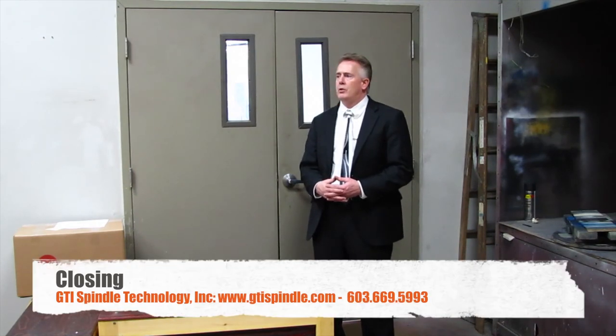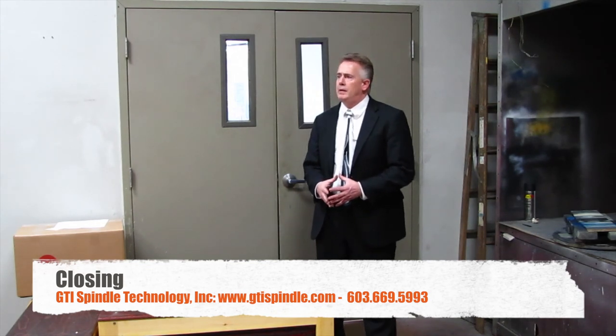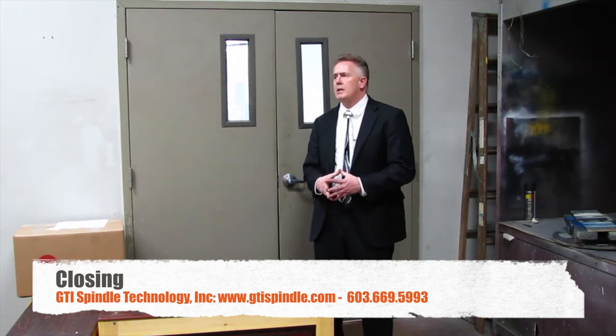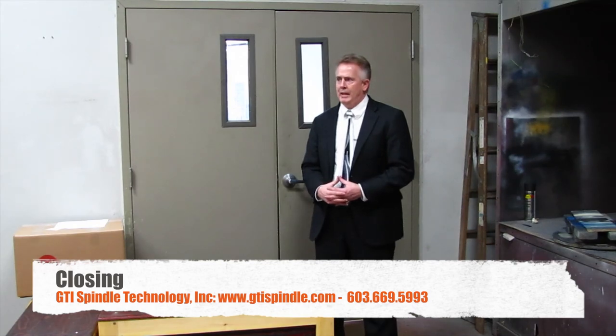This concludes our tour. If you'd like more information, please find us on the web at www.gtispindle.com or reach us at our New Hampshire facility at 603-669-5993. We thank you for your attention to this tour and look forward to your questions. Thank you.